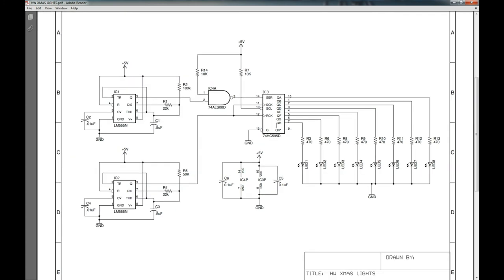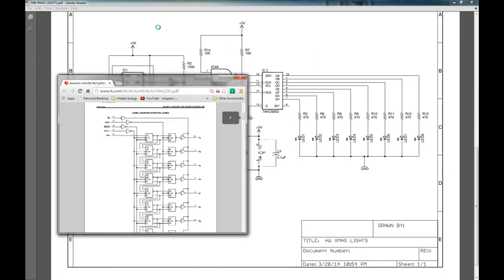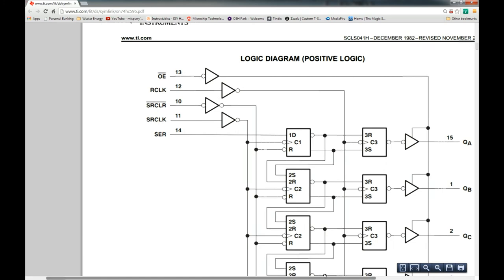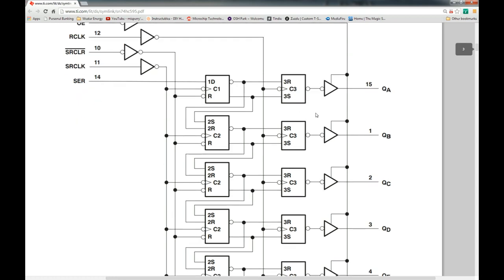The type of shift register we're going to be using is the 74HC595 chip — the D is just the package code. I have a datasheet here, and it looks very similar to what I showed in my last video. Instead of all D-latches, it has one D-latch and a lot of SR latches — set-reset latches — which are basically the same thing.